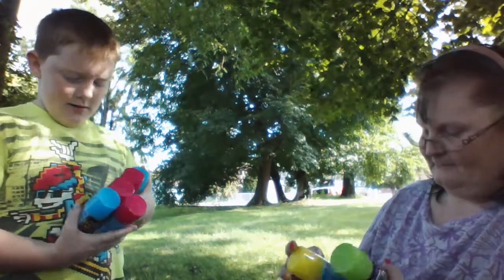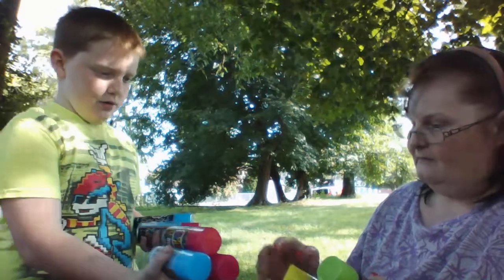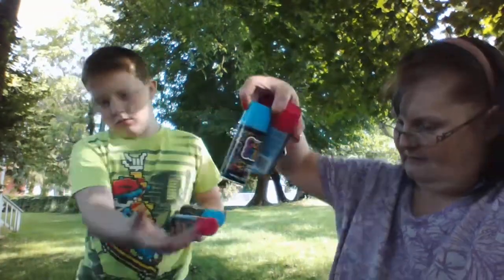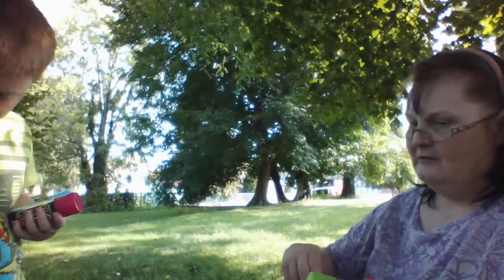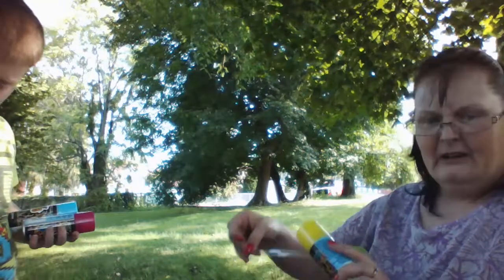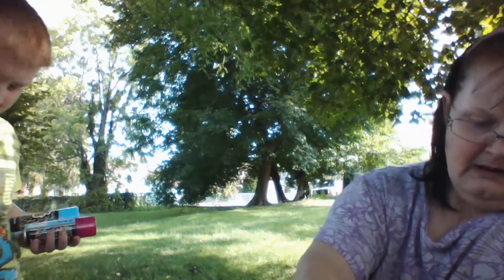Shake him up. Ready? Can you hold this one? Grab that bag. I said hold one, not three. We've got to get the tape off of him.